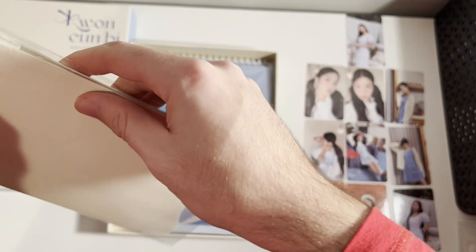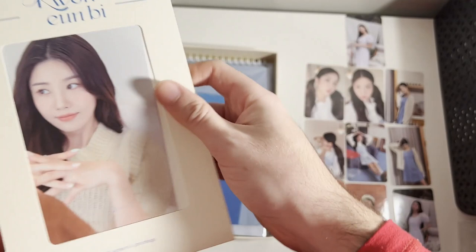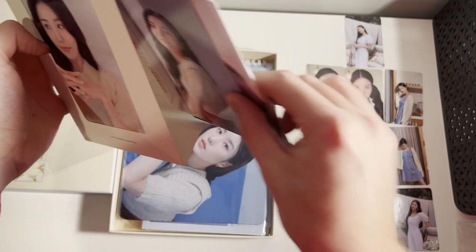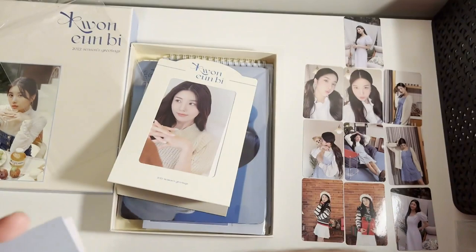I think it's supposed to be like a pop-up frame type thing. So you can kind of set it down like that. The first off there's that photo and there's a couple more photos we'll take a look at.